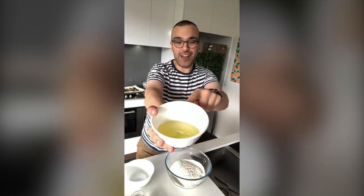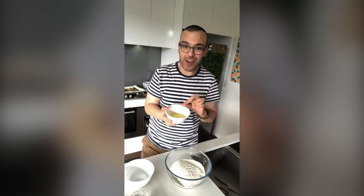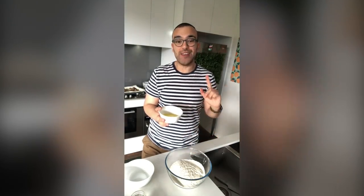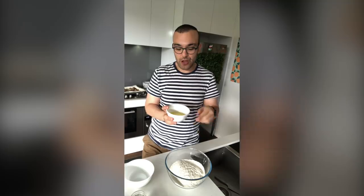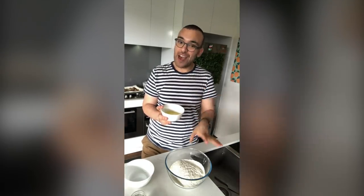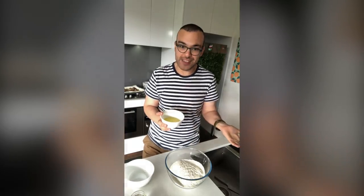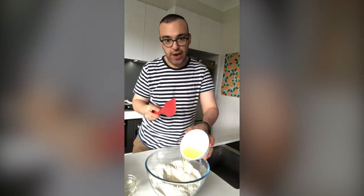The next bit is the egg whites. Before we put them in, I want to go through something called aging your egg whites. What this basically means is you separate them from the yolks a couple of hours before you make your macarons — I actually like to do it the day before. Separate them, pop them in the fridge, and use them the next day. Aging your egg whites helps them whip up a little bit better. You don't have to do this step, but if you love it when macarons work, you want to do this.